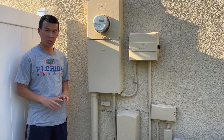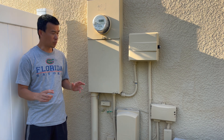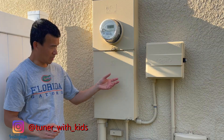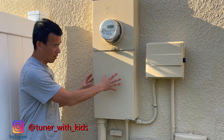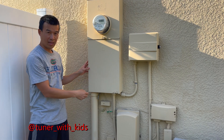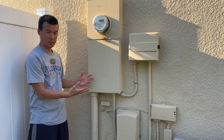So today I'm going to be installing a full house surge protector on my main service entry right here below my meter. There's actually a main disconnect and breaker right here in the customer accessible panel that we're going to be getting into today. We're going to be installing this new surge protector, so stay tuned.